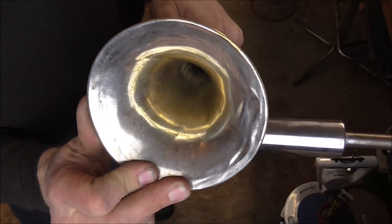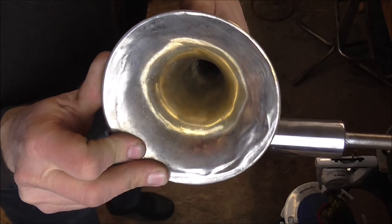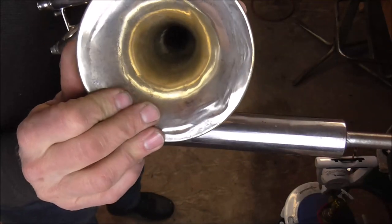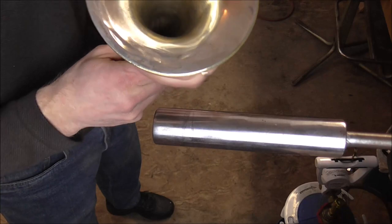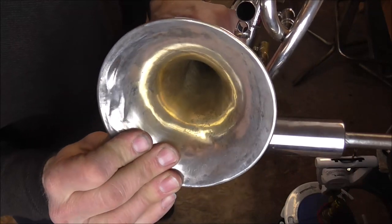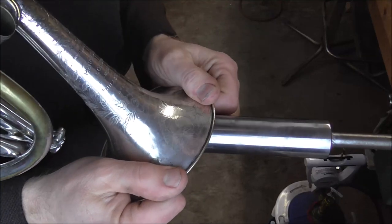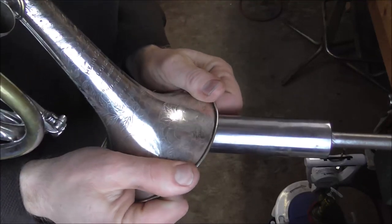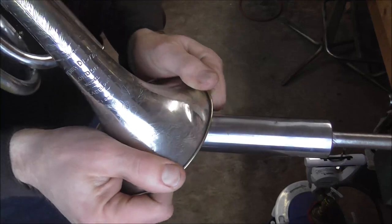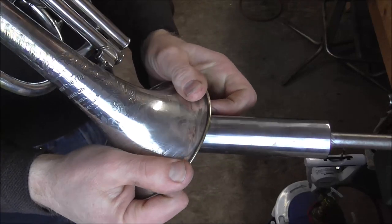I can tell that the metal is a lot harder on the throat section of the bell. That is coming out a little bit. I'm going to have to address that dent some more, but I'm going to keep going through. There's another curved dent that I need to take care of. I'm going to go around one more time from the outside, and then after that I'm going to address the bell rim that is not flat. I'll show you that in a little while. I'm just going to go around one more time, taking out some of the more easy-to-reach dents.